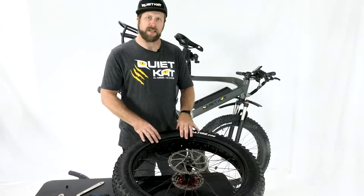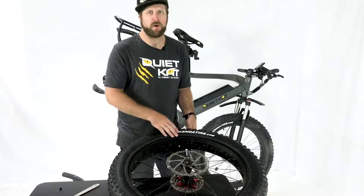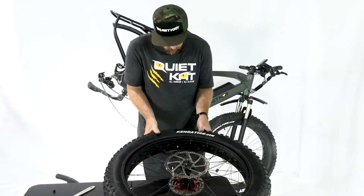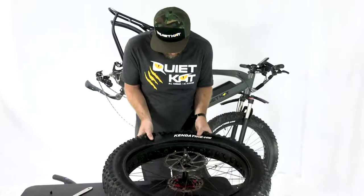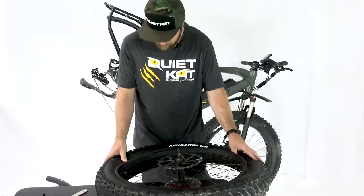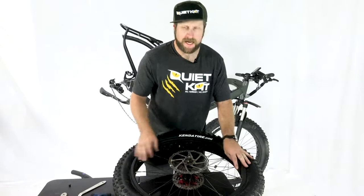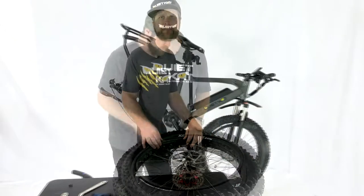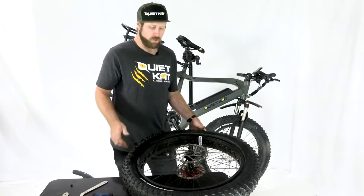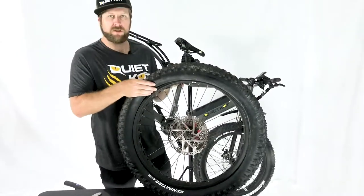The next step is putting the tire bead back onto the rim. It's always best to start at the valve stem and move your way out and around the tire, just using your thumbs. Peel the tire back and press it down so that the bead is underneath the rim, and keep working your way out. It goes on pretty easy until we get to the last section — that's where it gets a little bit tricky.